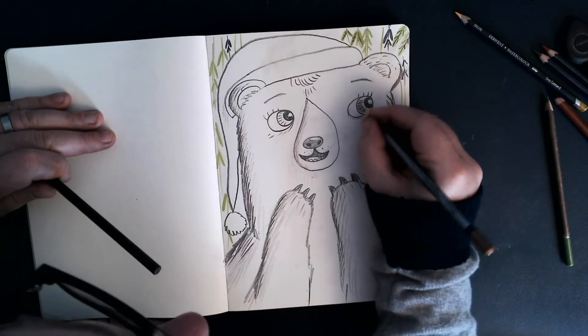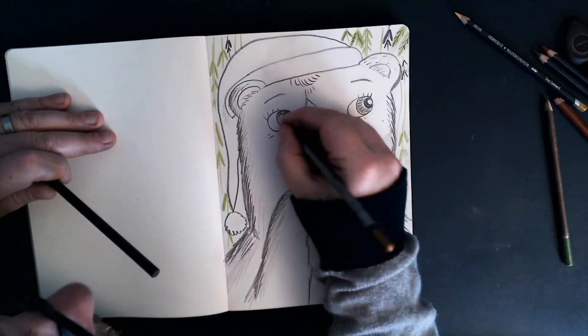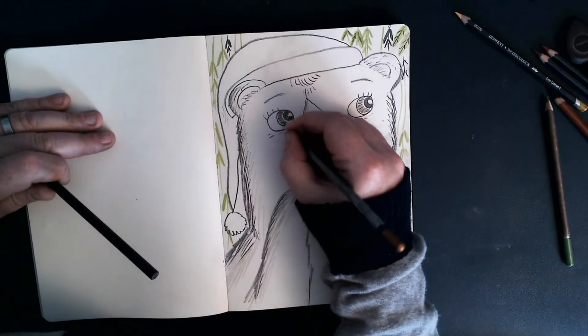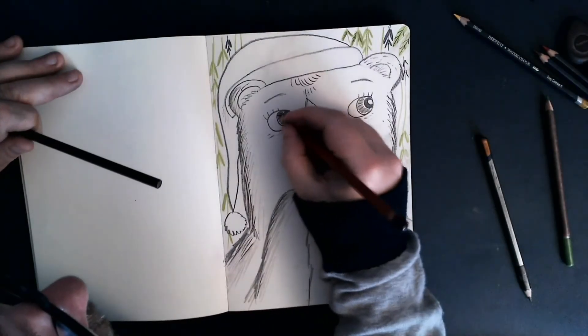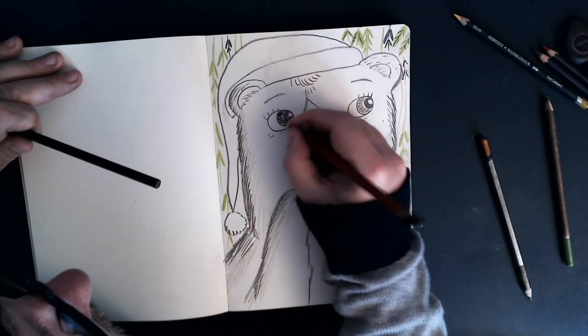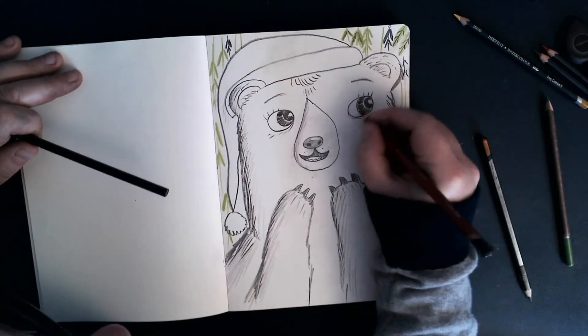Again, leaving little dashes of light. Obviously, the eyes reflect light a lot.